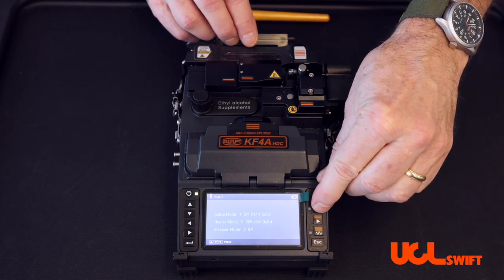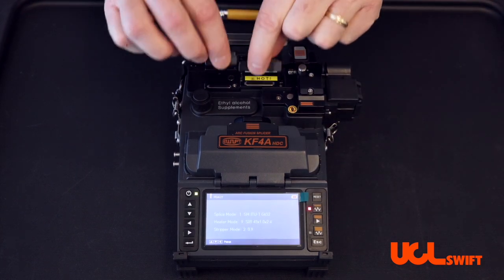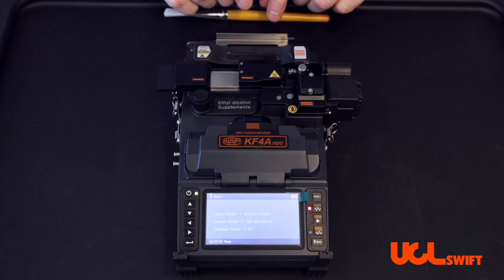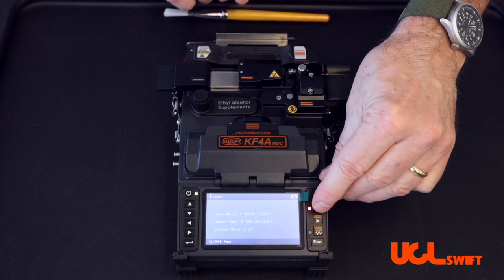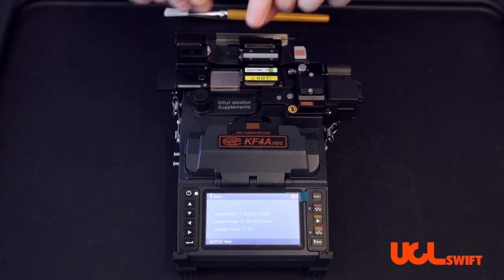Simply turn on the thermal stripper, opening both doors, closing and allowing the left door to slide out. Once it has slid out to the left, turn off your thermal stripper and open up both doors.